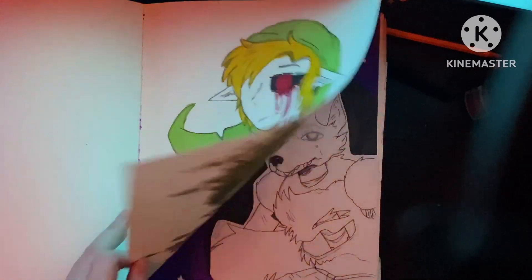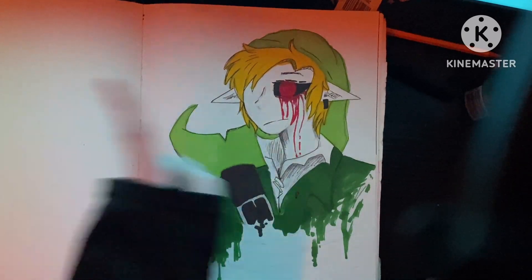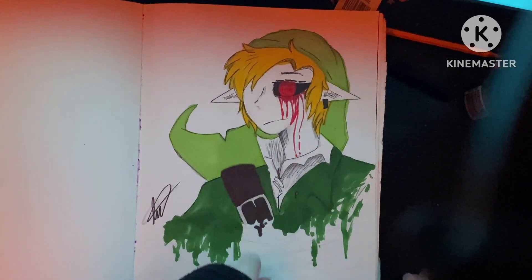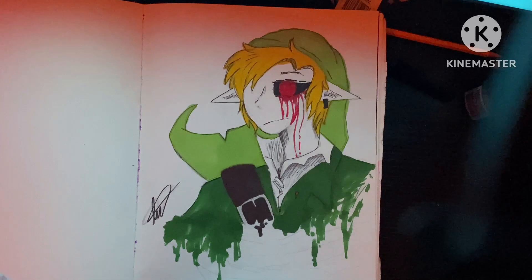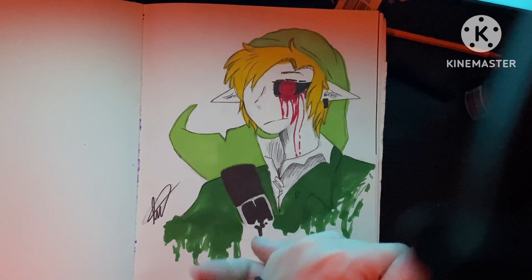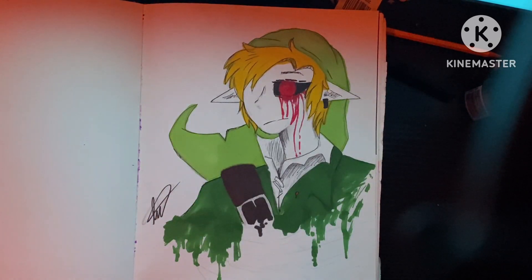Ben Drown — you're going to see a lot of him. I liked drawing Ben Drown. I love playing around with it. I love Zelda — it's one of my more favorite games. I finished Ocarina of Time, Twilight Princess, and one of the early 8-bit ones. So when I saw Ben Drown as a creepypasta, I really liked him because, you know, Zelda.